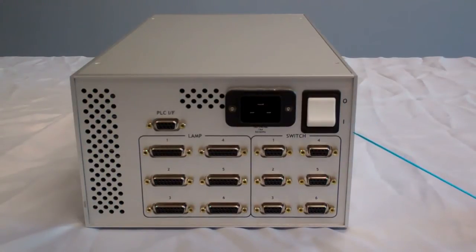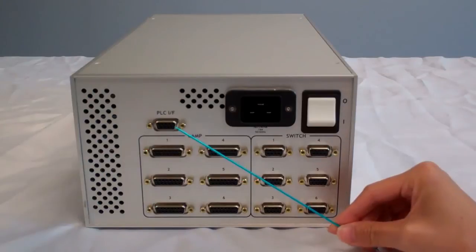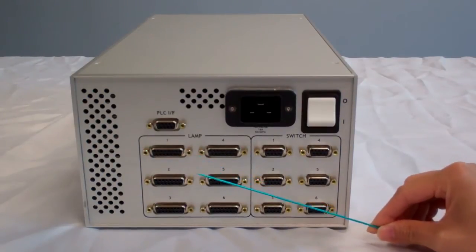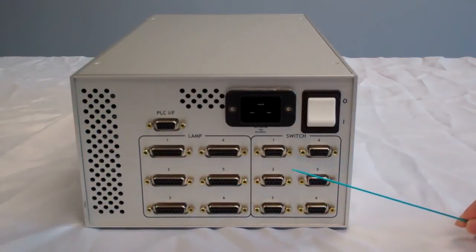This is the rear panel of the FJ800 controller. This is the main power switch and the AC power input. The DB9 connector here is for external PLC control. The DB15 connectors provide control signals to individual light sources. The DB9 connectors are for external switch control.